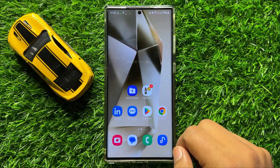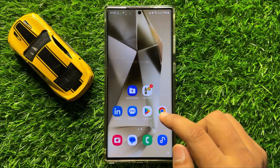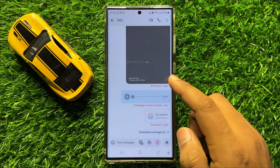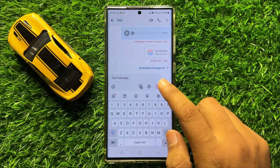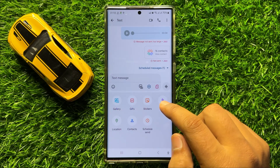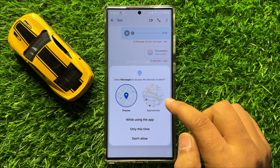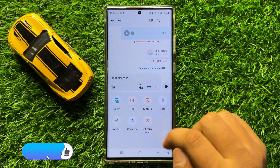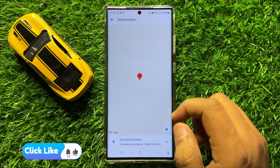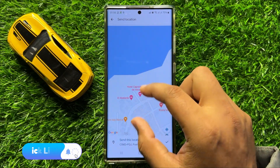The fake GPS is now turned on. Whenever you want to send your location, it will show the fake GPS location. As you can see, it is showing that fake GPS location.